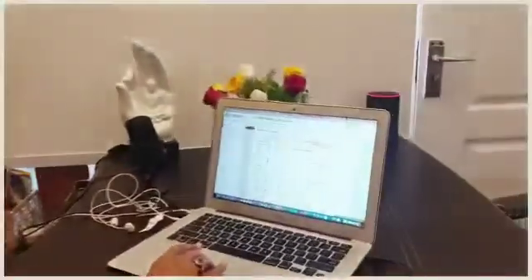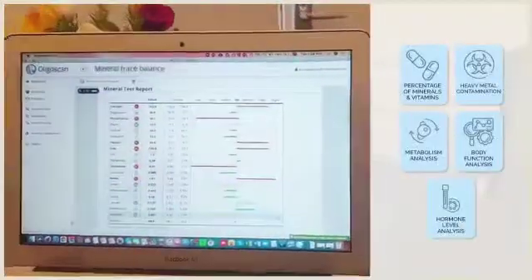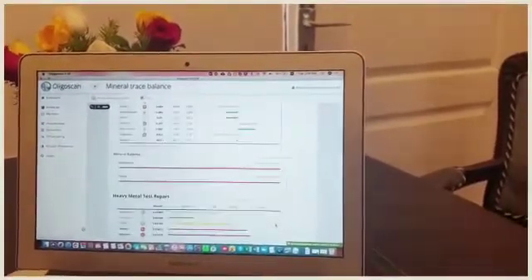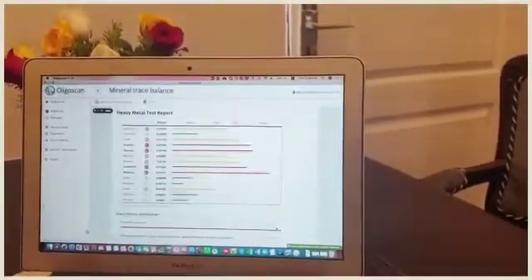It tells you about calcium, magnesium, phosphorus, silicon, copper, zinc, chromium, boron, selenium and many more minerals and metals. It also tells you the heavy metals.